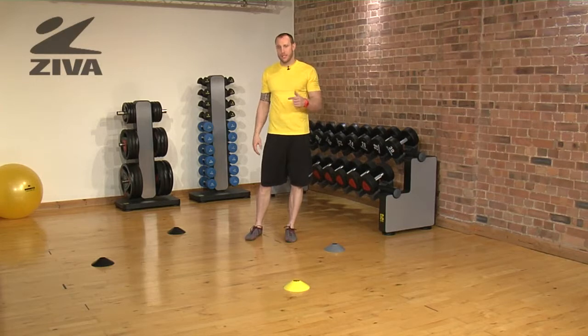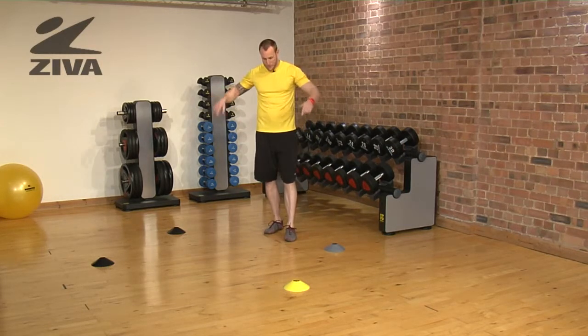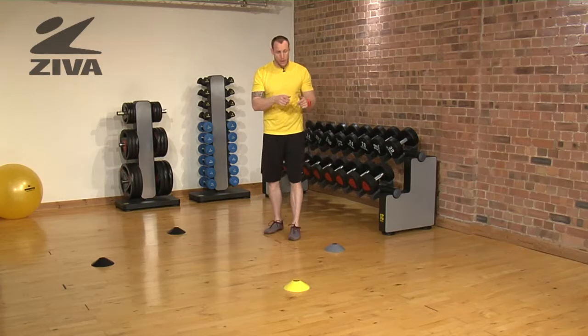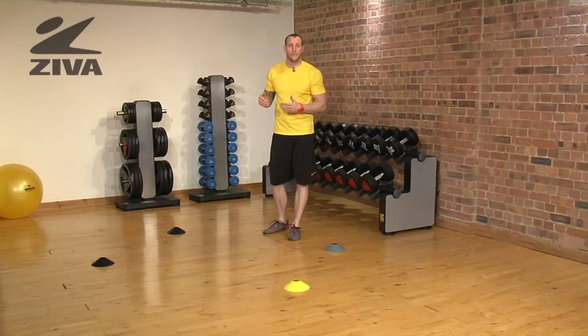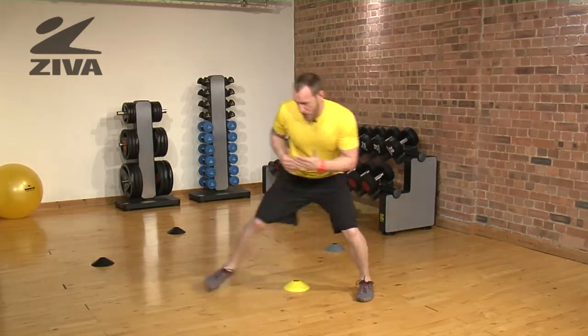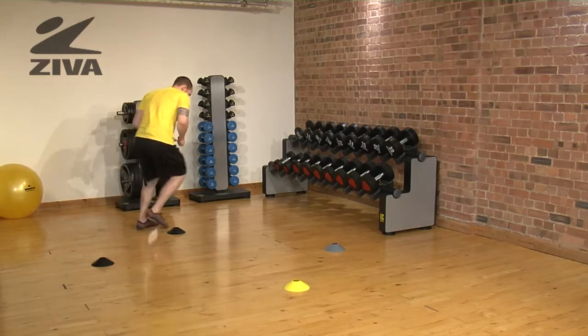Here we have the box sprint to shuffle. We're going to have sprints on two sides of the box and shuffles on the other two sides. Each time you get to a cone, you have another drill. We'll start by sprinting forward to the first cone, then shuffle, turn, sprint, and then shuffle.